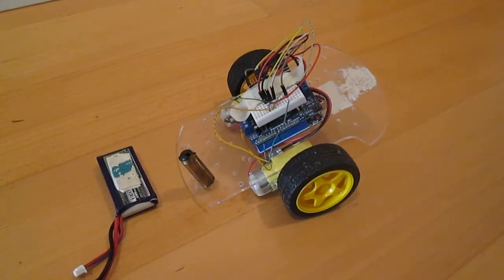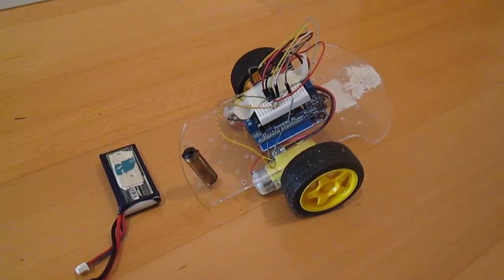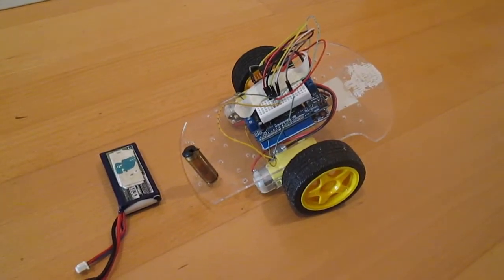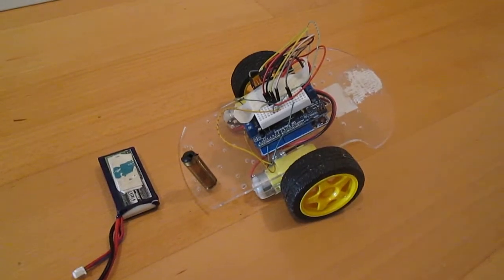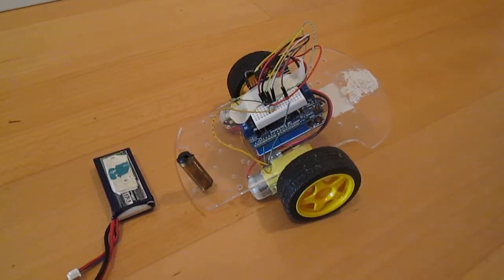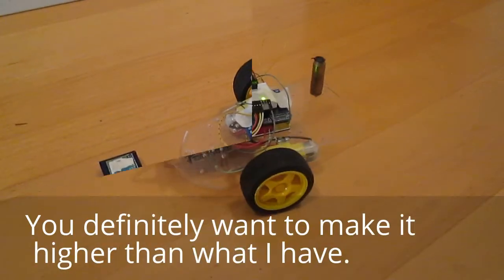The first thing it uses is a Kalman filter, which you'll have to look online and get off of GitHub because it's a pretty complicated piece of code. But it filters down the signal very nicely so you can get an angle, and then all I did was I directly proportionated the speed of the motors to the angle that it's at. And that's how I made this tilting robot.